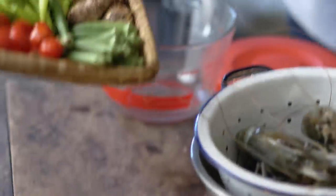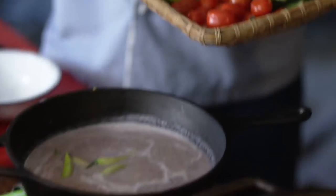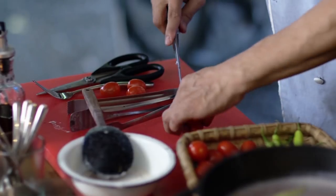So we can add tomatoes — this will give it a little acidity. And then these are the okra. And the green finger chilies. Are these spicy chilies? Mildly spicy. And in they go. And then I will cut some tomatoes here.